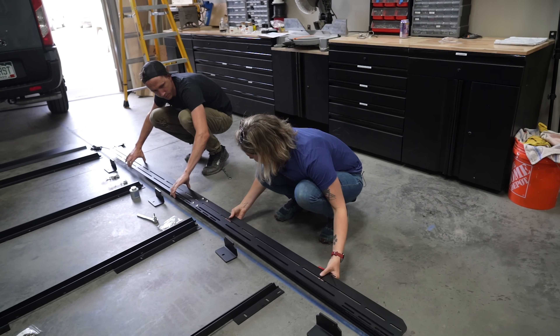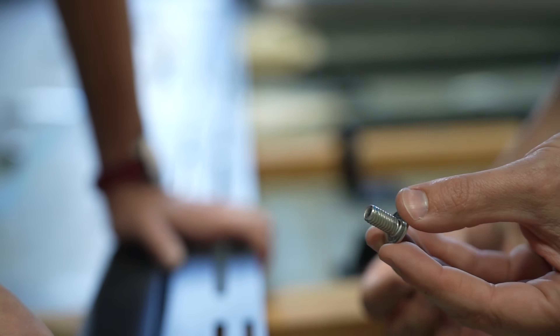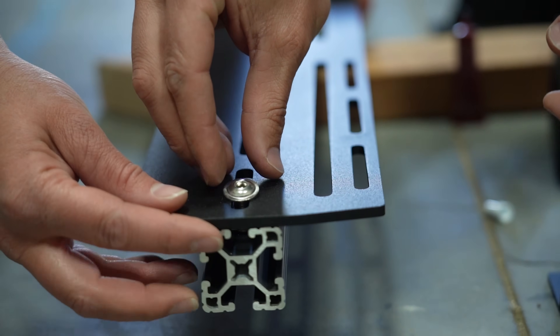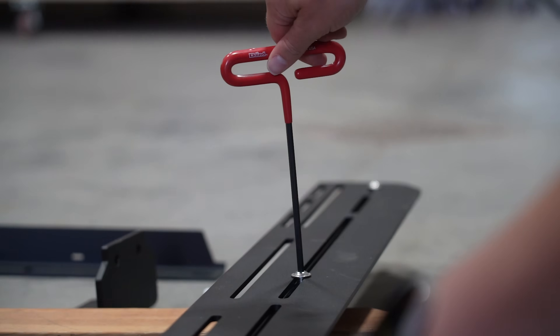The side rails get bolted down to the 8020 with T-nuts. These T-nuts aren't nylock nuts, so they get a drop of blue Loctite to keep the screws from backing out due to vibrations of driving down the road.